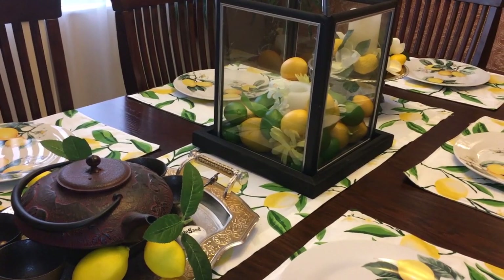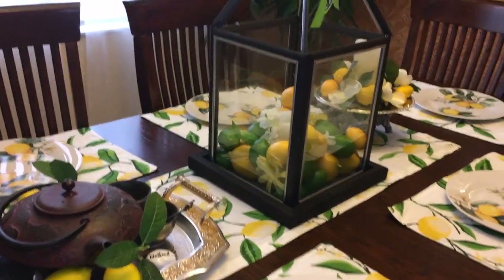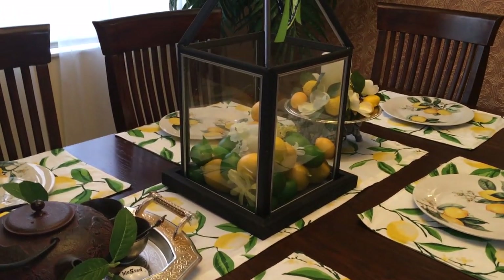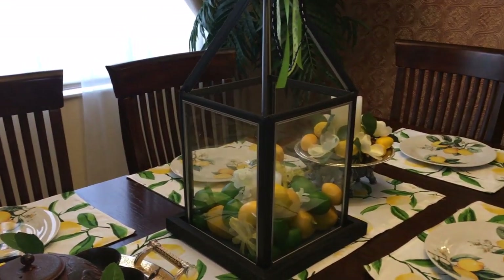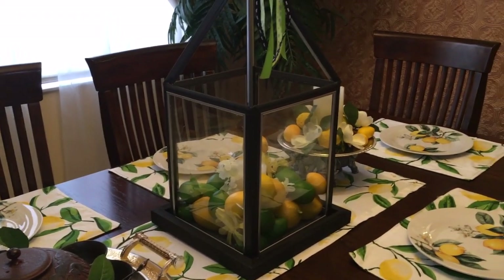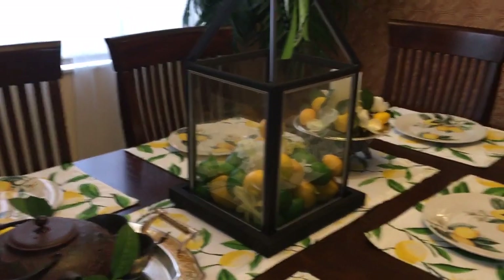Hi everyone, this is Lisa made with Glee. In today's video, I am sharing with you how I decorate for the summer with my lanterns. This video is part of a collaboration being hosted by Kenya from Kenya's Decor Corner. If you haven't checked her out, you should — she's awesome and she's so beautiful. I love watching her videos.